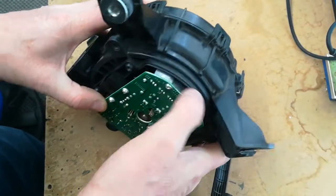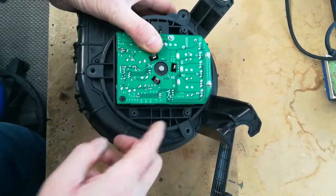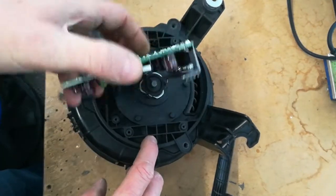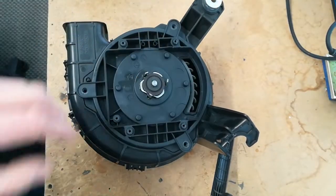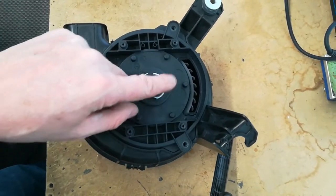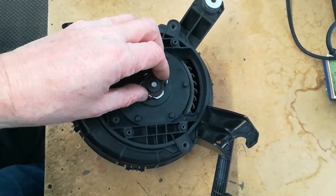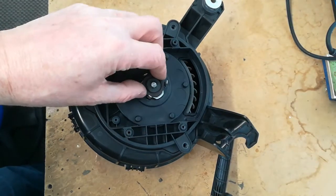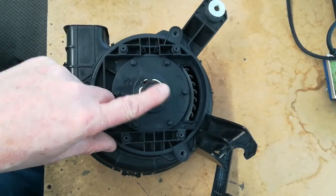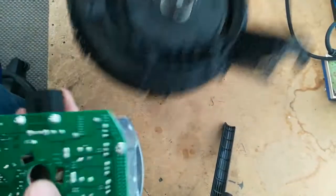Once you've done that, the heatsink at the back is glued to the plastic, but if you get a screwdriver down the side you can lever it gently away. There's one screw in the corner and then the whole unit comes out. I've measured the resistance between the motor phases and it's 80 milliohms between any of the three phases for a good motor. That's a very low resistance, so you'll need a reasonably good quality meter to read it.